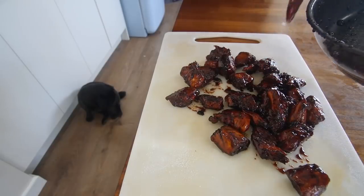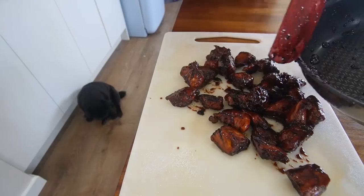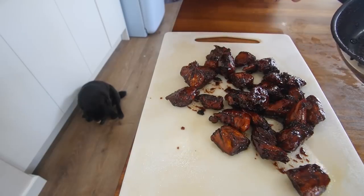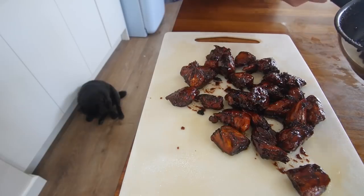I totally forgot to press record on the camera. I just pushed these out and I was saying how it's hot sugar - please be careful. And it's a perfect time now with it being sticky to just get some sesame seeds on, but I ain't breaking the rules.